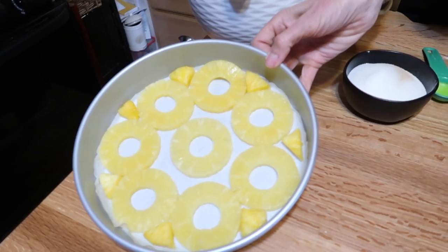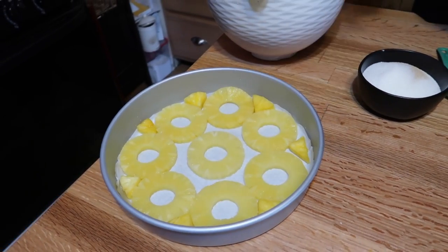Hey guys, welcome back to our vegan kitchen! I've got a nice spring recipe for you today: pineapple upside down cake. I was hoping to have fresh pineapple, but we didn't have enough because the Dungeons and Dragons folks ate too much of it. That's okay because I had a nice can of pineapple, and that is going in the upside down.